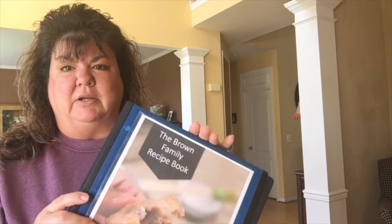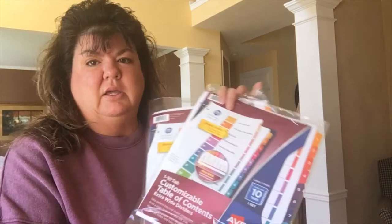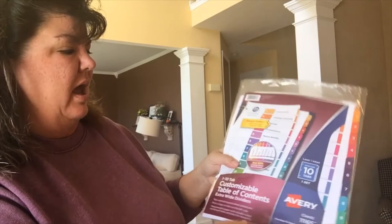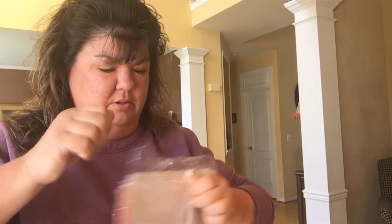The binder is a D-ring binder. I prefer D-ring over round binders — I find the papers move throughout the binder a little bit better. It has a pocket where you can store things like toaster, air fryer, or crock pot instruction booklets so you'll always have them. I will link the binder in the description below so you can find it on Amazon.